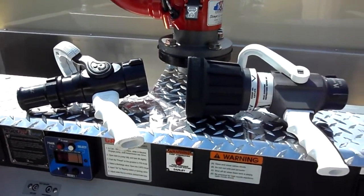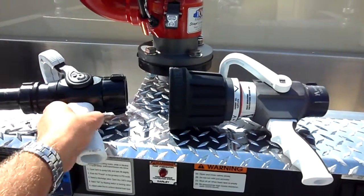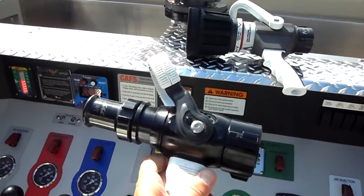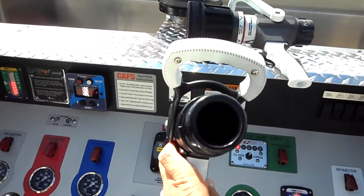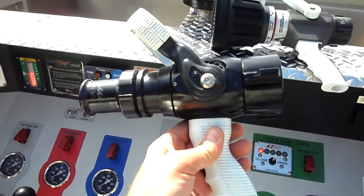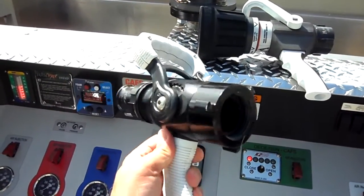Here are two nozzles that I basically consider the staple of compressed air foam. First and foremost we have a simple quarter-turn ball valve — a pistol grip shutoff with an inch and three-eighths smoothbore tip on the end. This type of nozzle is exactly what you need for making the dry fluffy shaving cream foam that's commonly associated with compressed air foam.